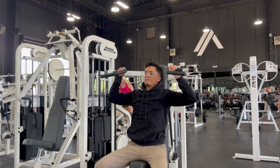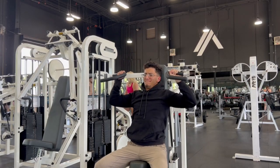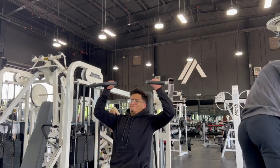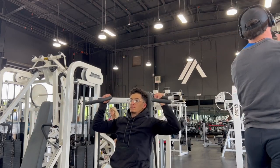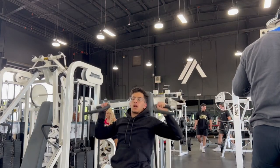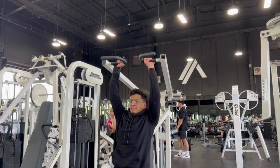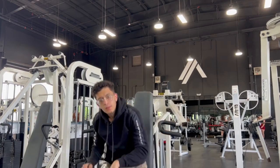Shoulder press is really necessary — if you have small shoulders and it's not in your program, that's why. On the last set, watch what I do: one, two, beautiful form, three — and I fail right here. But the set's not over. I lower the weight by one and get two more reps. Just because you feel it doesn't mean you have to give up on the set.